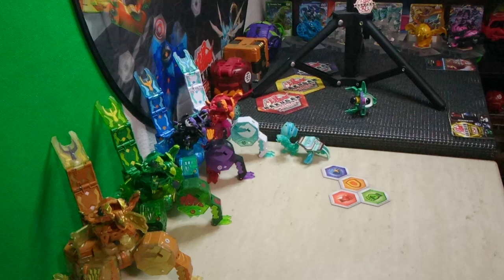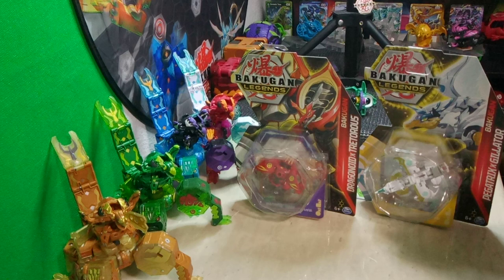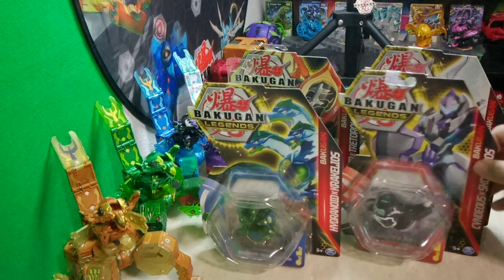It's time for my 400th video special — brawlers and Baku crew members, it's BakuBrad96 here! For the 400th video, not only is it going to be a Bakugan Legends special, but I'm unboxing not one, not two, not even three fusion Bakugan — today I will be reviewing four fusion Bakugan at once. I thought this would be a great way to celebrate, and since everyone is finding wave two now, I'd better catch up and review all of wave one.